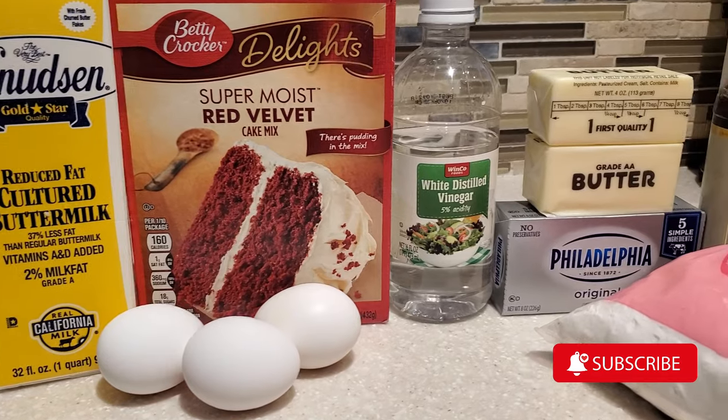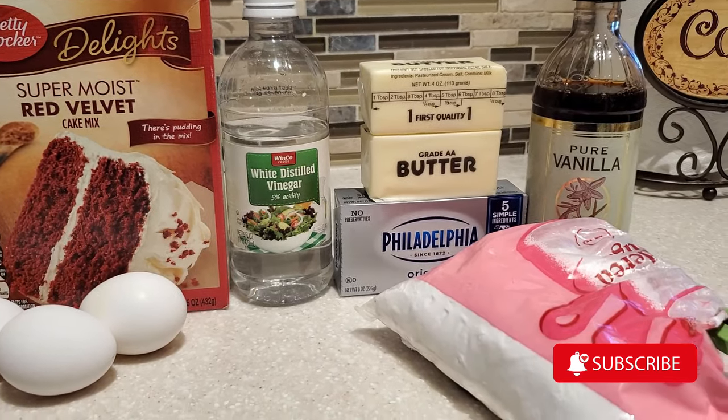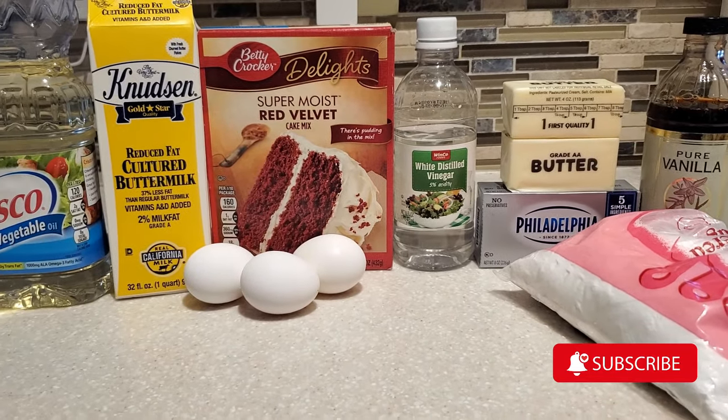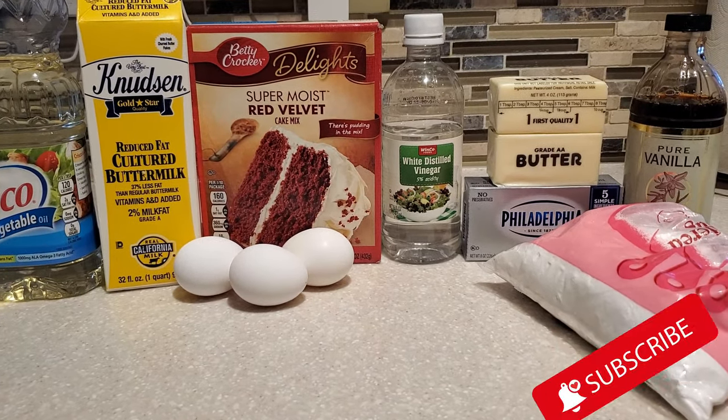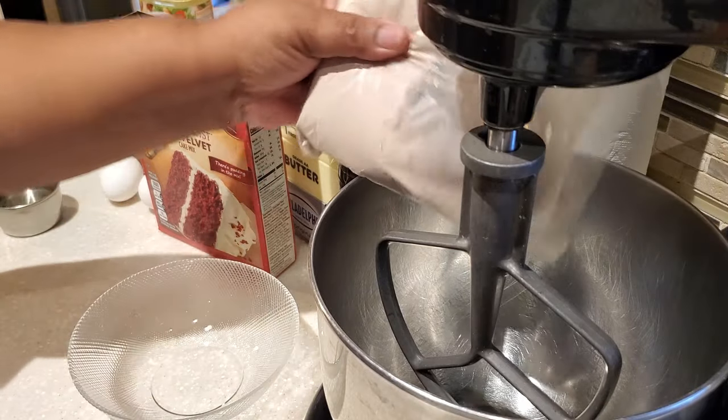These are the ingredients to make this yummy delicious red velvet cake taste like you've made it from scratch. We are going to be using some eggs, buttermilk, oil, some vinegar — yes, some vinegar — and also I'm going to share with you my homemade frosting.